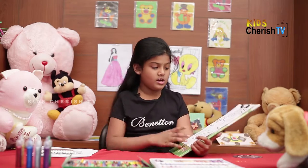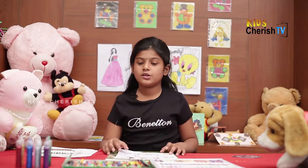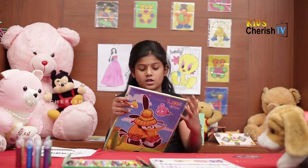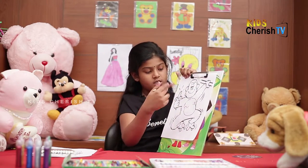Now I am going to color with color pencils. I take brown for the outlines of the whole monkey's body.